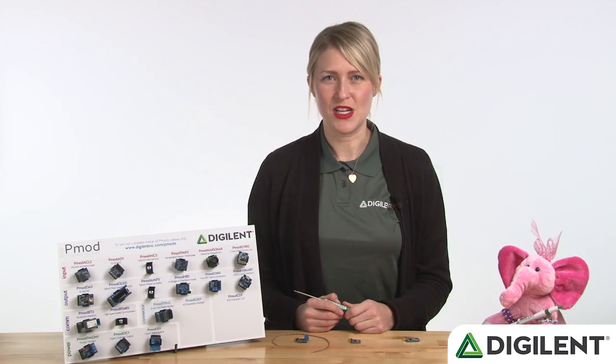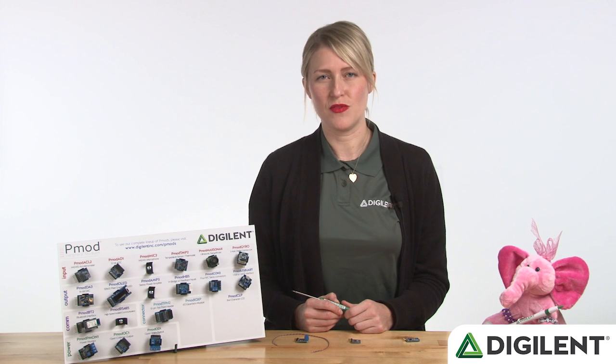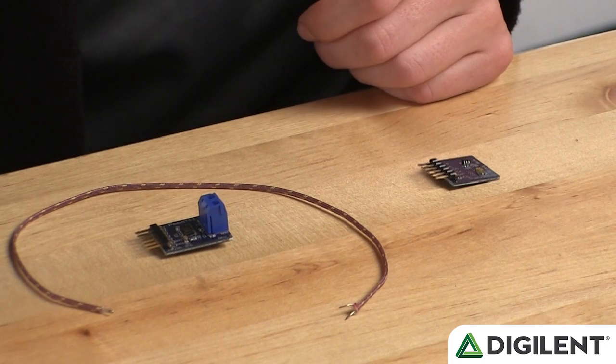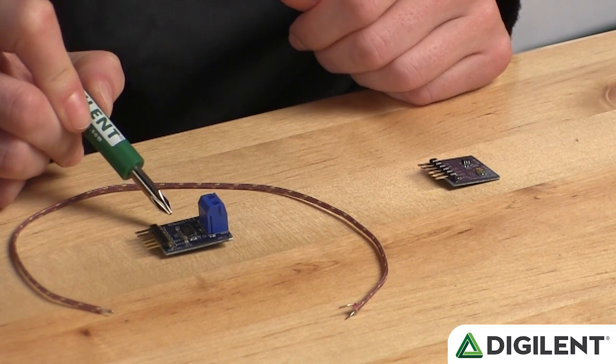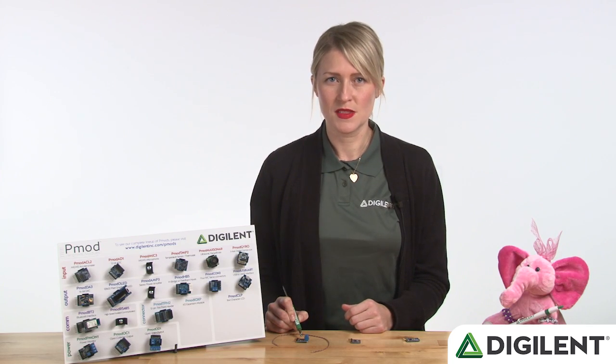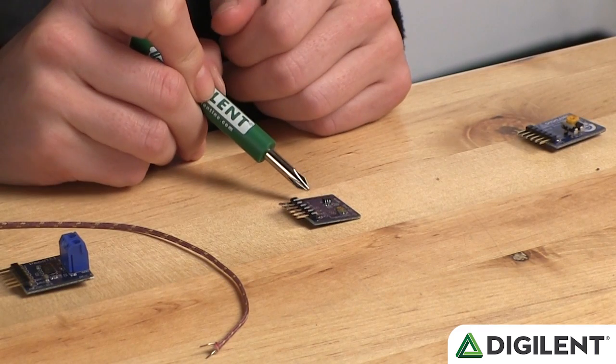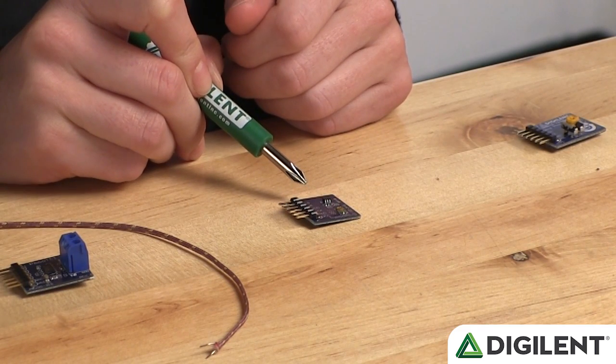What you just saw demonstrated was the plug-and-play potential of PMODs using LabVIEW and Lynx. What we used there was the PMOD TC1, which is a K-type thermocouple, similar to what's used in a lot of heating appliances. We also used the PMOD ALS, an ambient light sensor.